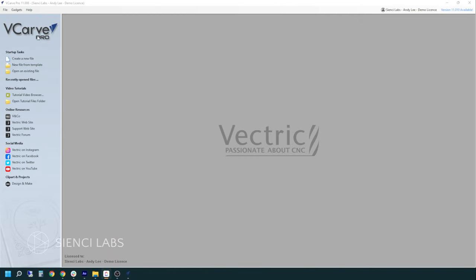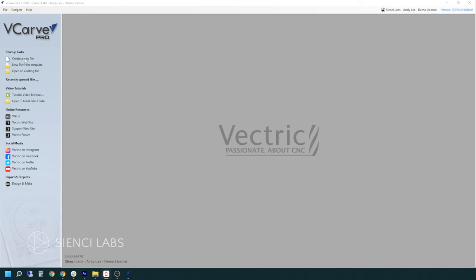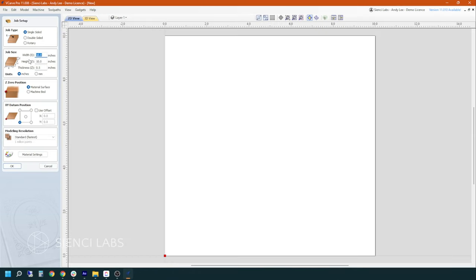This is eCarve Pro by Vectric. It is an offline-based model, which means you don't need an internet connection to run it, which is great. There are free trial versions that you can download from our website. The thing I like about Vectric is it's easy enough to learn, but advanced enough to carve just about anything you can imagine. So we're going to create a new file. This is what we talked about earlier — having your material size measured so that you can punch it in here.